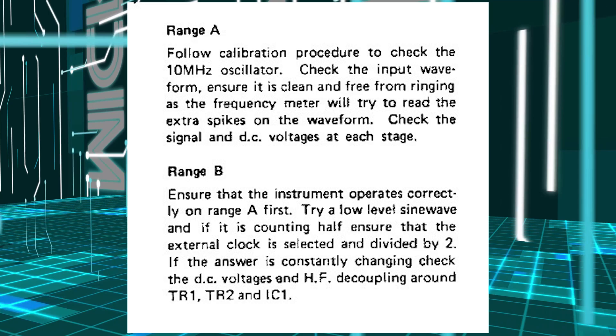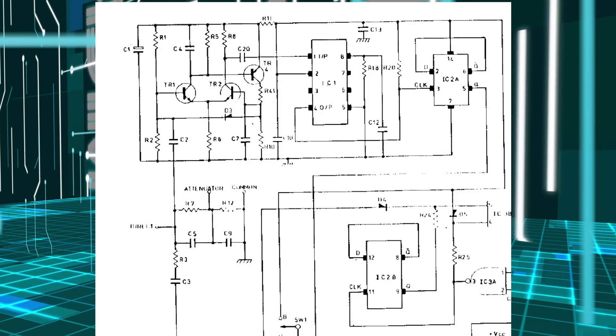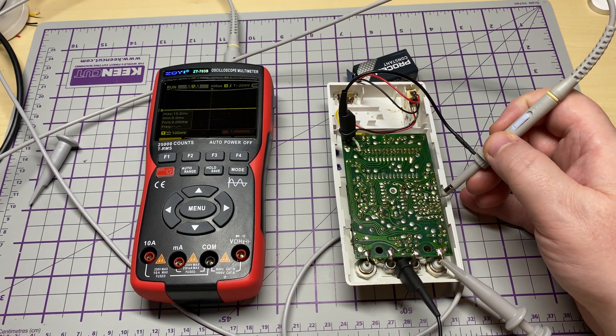The service manual says to check TR1, TR2, and IC1 if Range B is not working. I check TR1 and TR2 — no problem. So for IC1: pin 4 should have the output signal, and pin 5 of IC2A should be the division output. IC1 has pin 1 as input and pin 4 as output. It feeds into IC2, so if we've got nothing on pin 5 of IC2 we should check pin 4 and pin 1 of IC1 to see if we have in and out. IC1 is a divide-by-10 pre-scaler.